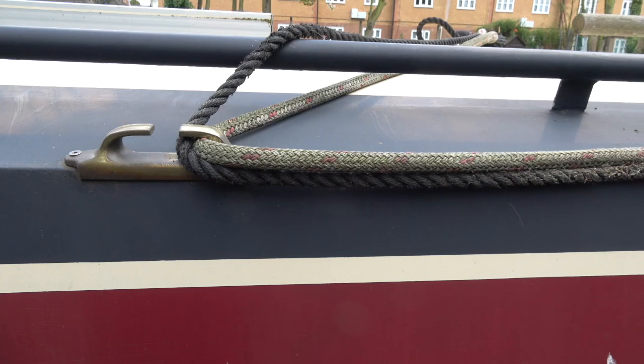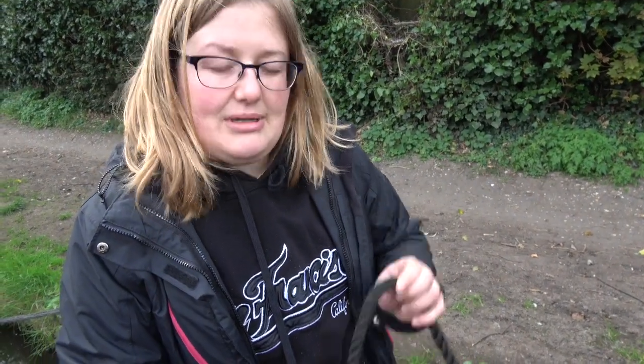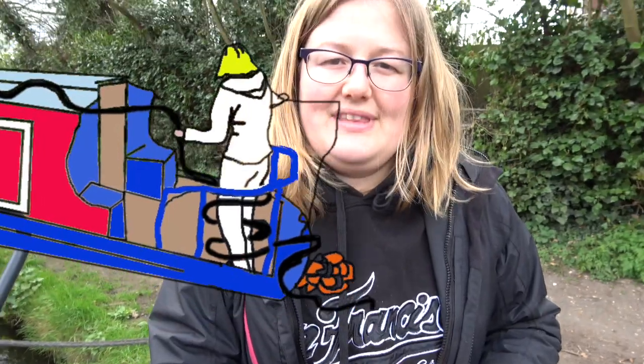I'm just having a rope quandary. Our boat has these brass boat paint protectors on either side for the rope center line to go through, which means you have to have two center lines. We bought this bit of rope when we were noobs and didn't measure, and it's 18 meters — way too long, look how much I've got left on the floor, which is just dangerous.